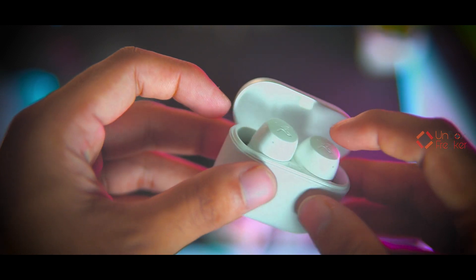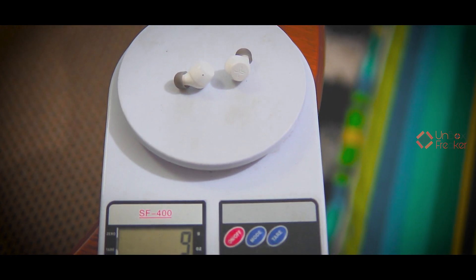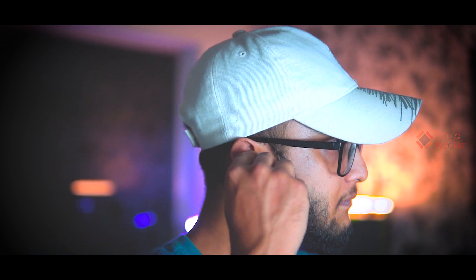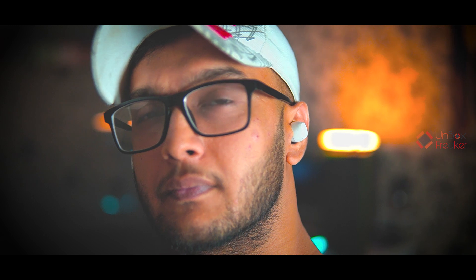One minor issue is that after charging, the earbuds sometimes don't reconnect to the phone automatically — probably because the magnet isn't strong enough. Now for fitting and comfort: the Edifier X3 earbuds are very lightweight, altogether weighing only around 9 grams, which is extremely light. The fitting is very nice — I think it's one of the best-fitting earbuds I've used. The ear tips quality is top notch, very sticky, attaches very comfortably, and is very high quality. Fitting and comfort — no problems at all, and the silicone provides good noise isolation.